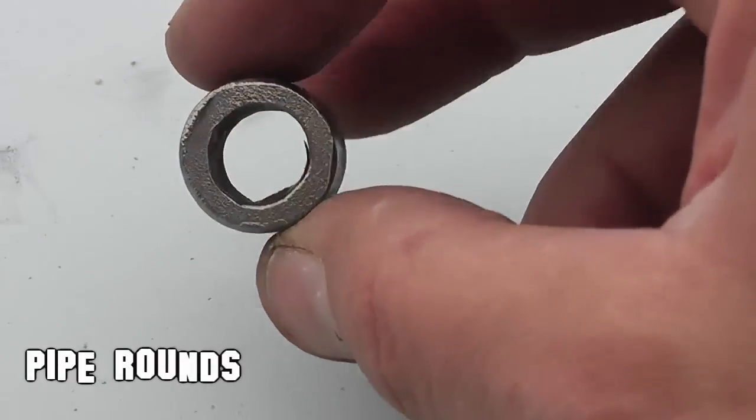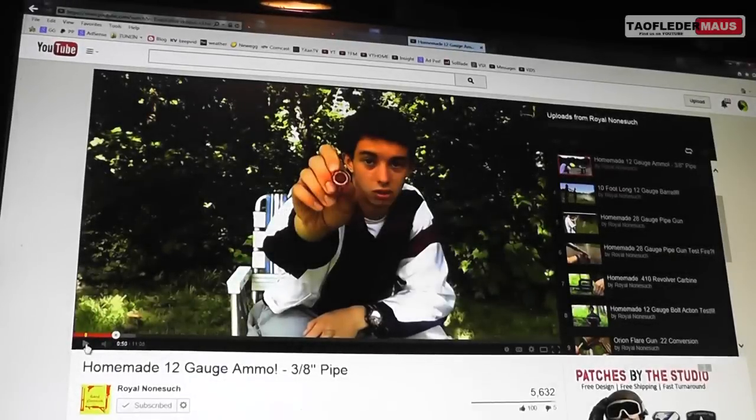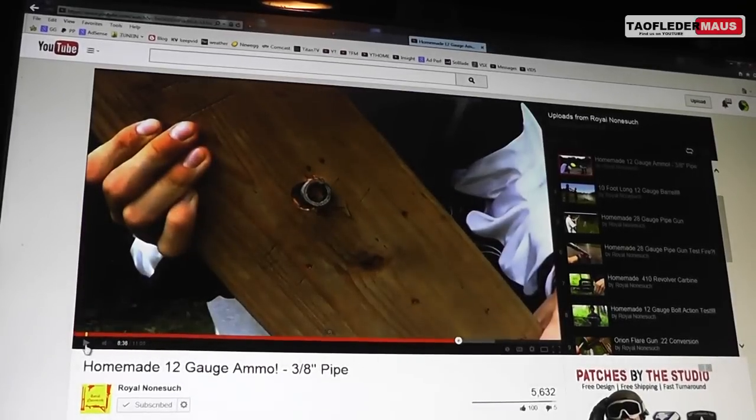Hi again, this is Jeff of Tauflatermouse and today we're going to be shooting pipe rounds out of a shotgun. This idea came from Richard from Royal Nonsuch channel, a very interesting and very new channel. He posted a video of these rounds and a lot of viewers wanted to know if the pipes were actually flying straight or not.